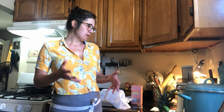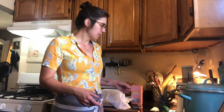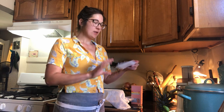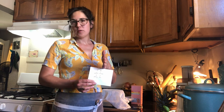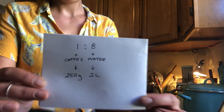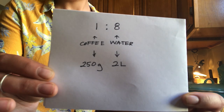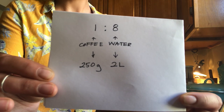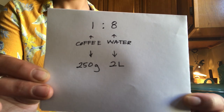There are different ways you can make cold brew with different ratios. You can make a concentrated batch that you cut with water glass by glass. We actually use a 1 to 8 ratio which makes it ready to drink as soon as it's done brewing. So a little bit of math: one part coffee, eight parts water. I've dosed out 250 grams of medium ground coffee to two liters of water.